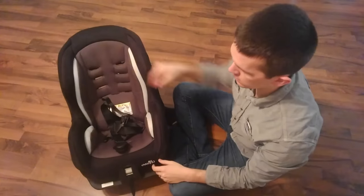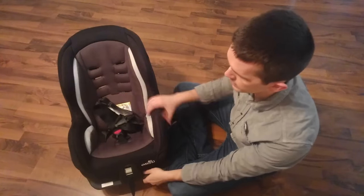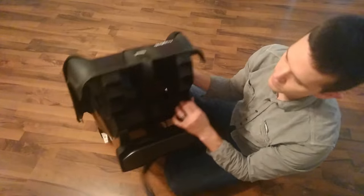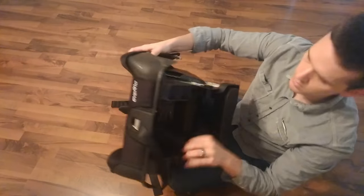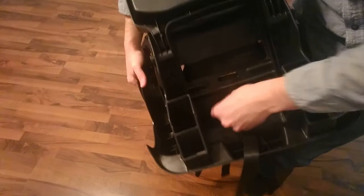Then we need to disconnect this part here, which is pretty easy to do if you have the chair flipped over. You can see right here there's this little metal piece — if you turn it sideways and feed it through there, it will fall right out.